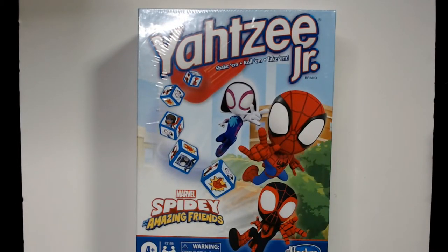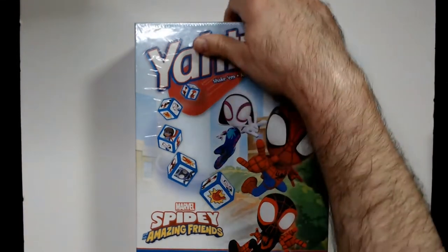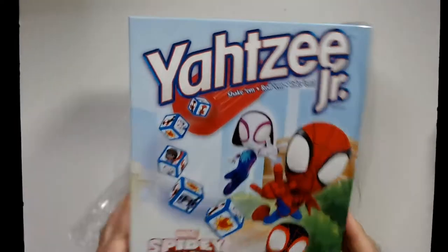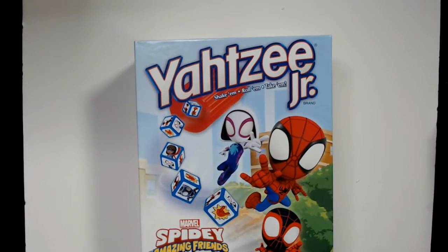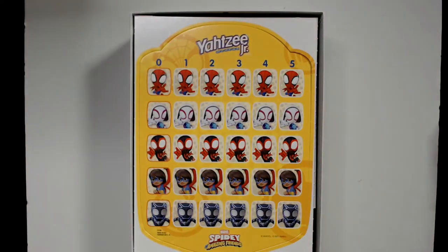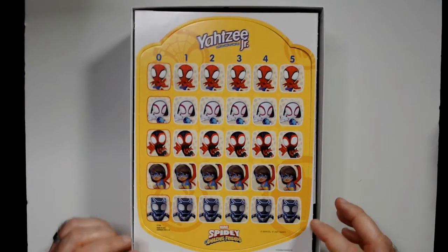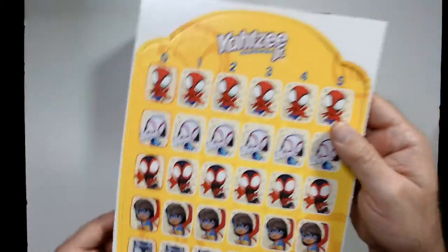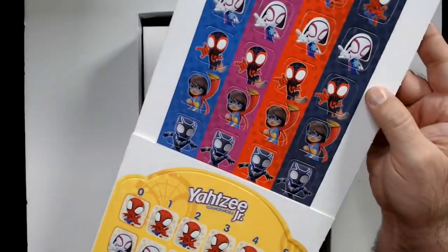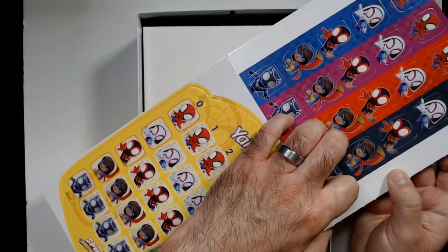Let's unbox it and take a look at how the components look. The box is nice and bright. I think this was under 20 bucks — 14 bucks on Amazon. Here's the board; pretty thick cardboard. Let's see here — it folds out so you have spots for different players, though maybe not as thick as I thought.